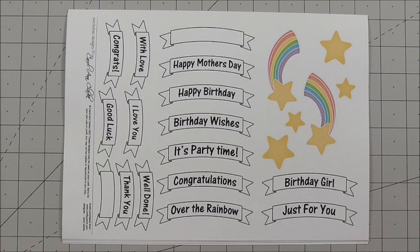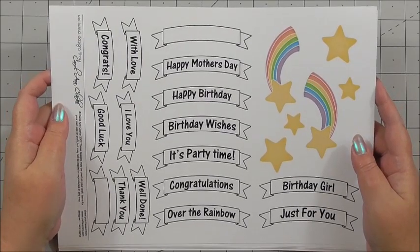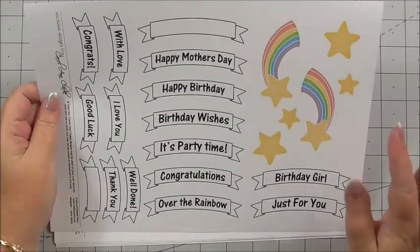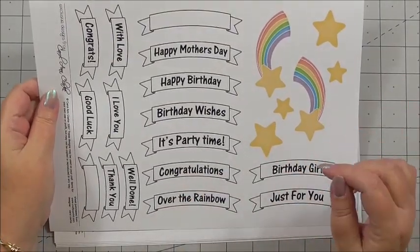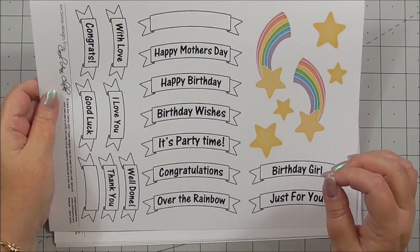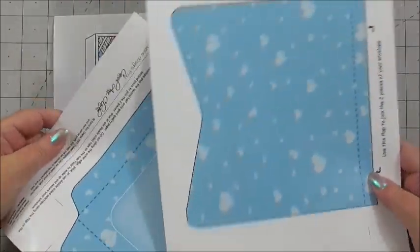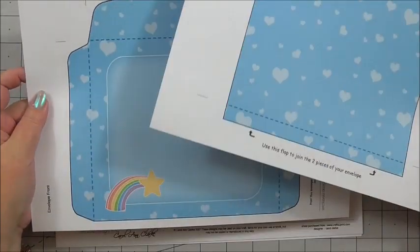You get seven sheets in the kit, including the envelope, and there are instructions as well. The first sheet you get in the kit is all the sentiments and some little embellishments that you can add, whether it's to the inside of the card or the outside. The second sheet and the third sheet are both the envelope that you're going to make for the card.